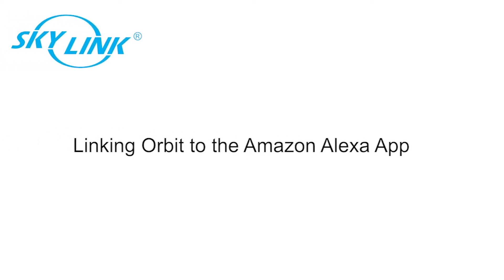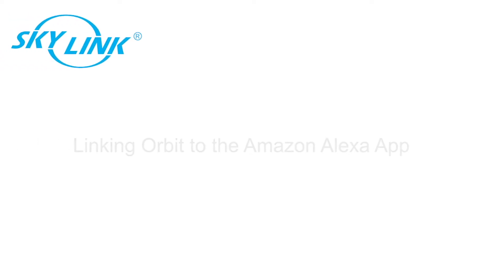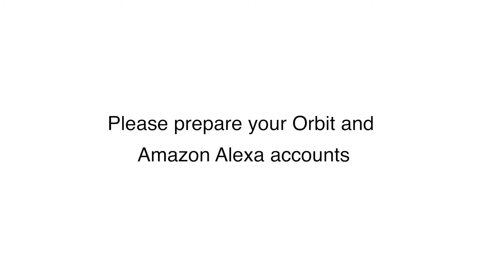This is a guide for linking your Orbit to the Amazon Alexa app. Before we get started, please prepare your Orbit and Amazon Alexa accounts.